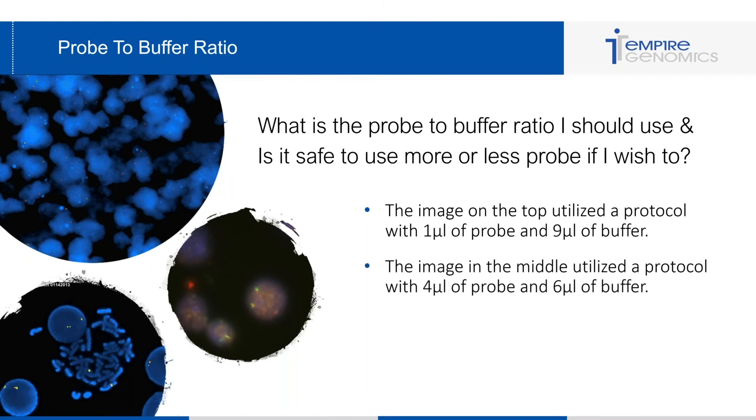The middle image utilized double the amount of probe with six microliters of buffer. You can see a lot of background within and outside of the cell, which is very problematic for analyzing — it creates confusion between cross-hybridization and background. Using more probe can be dangerous in that it creates background that makes analysis very difficult. A lot of labs think extra probe will make signals brighter, but if you're using the right processing protocol, you should never need extra probe to brighten signals.